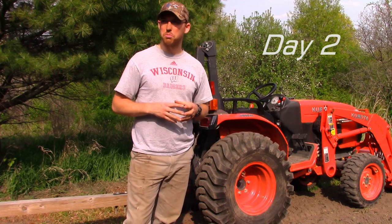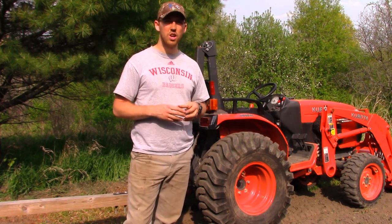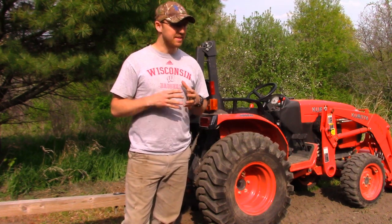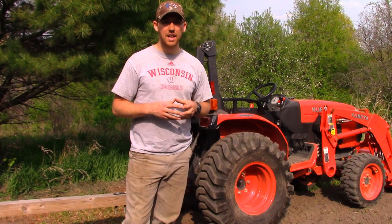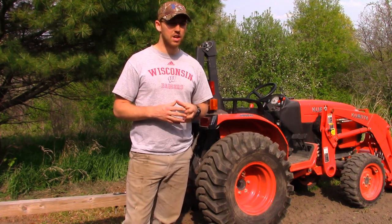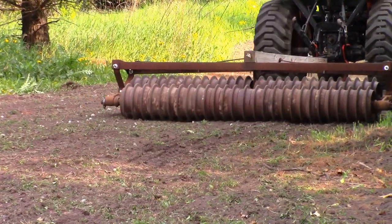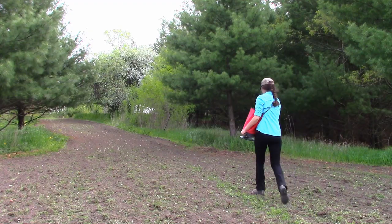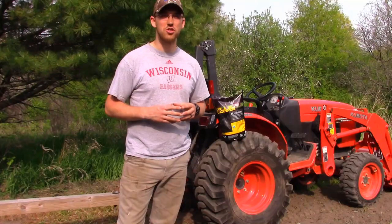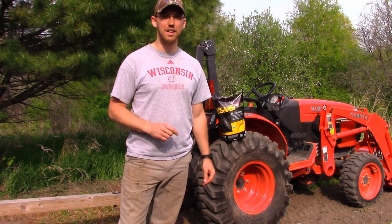Yesterday I got down here and started doing some preparations on the food plots. I got in and mowed these just so the grass wasn't too tall, which can sometimes cause issues for the rototiller. Today my wife and I are down here — I ran the rototiller through both plots this morning and then she came behind with the drag, which is really to break up any big clumps and help our soil bed be a little more firm and even for the seeds to get pressed in. It looks like my wife is almost done broadcasting the seed on this plot, so I'm going to hop on the tractor, run the cultpacker across the whole plot, and then we'll move on to our second plot for the day.